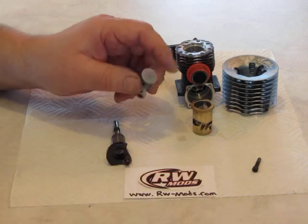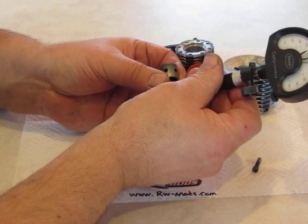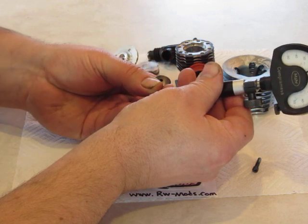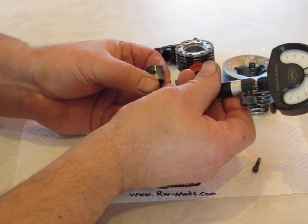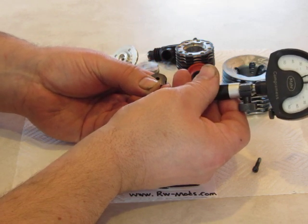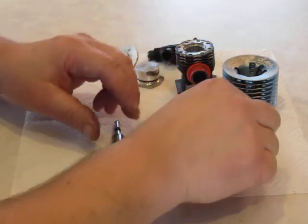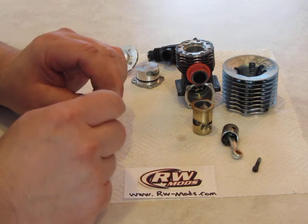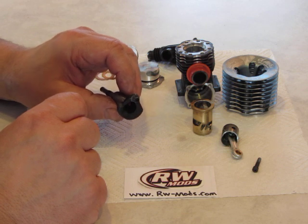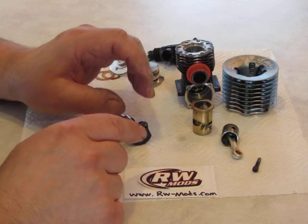Another thing I do is measure the rod bushing. I have a nice bore gauge that checks to one ten-thousandths of an inch. The rod bushing will also wear just on the top side. As a general rule, three thousandths out of round on the crank pin is when I consider it a backup motor. And if you have three thousandths wear on the crank plus three thousandths on the rod, that's six thousandths total — that's unacceptable.